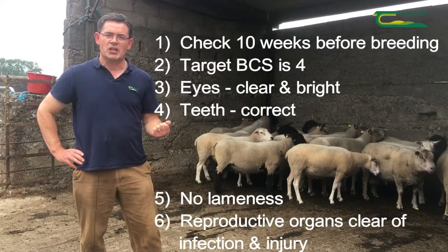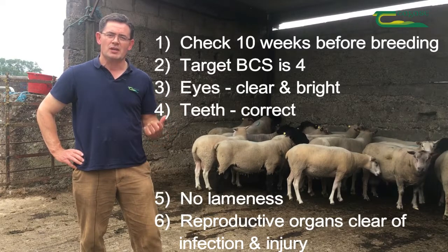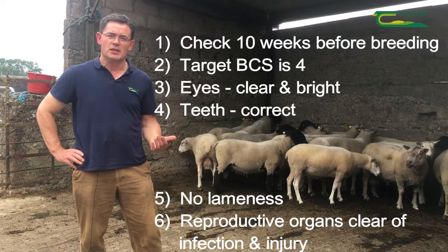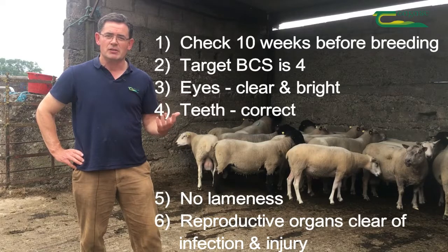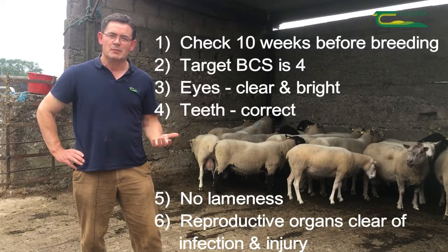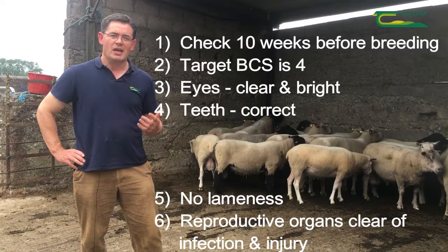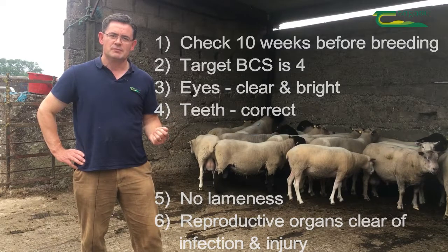To summarise: do your ram checks ten weeks before breeding. The target body condition score at mating time for rams is 4. Check that the eyes are clear and bright. Check that the incisors and the molars are correct. Check that the ram does not suffer from lameness. Check the reproductive organs are clear of infection and injury. Thank you for watching. Bye.